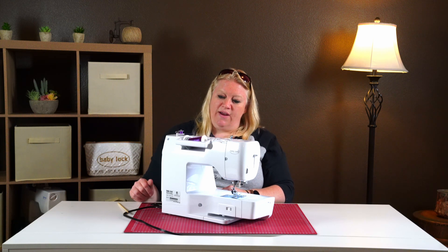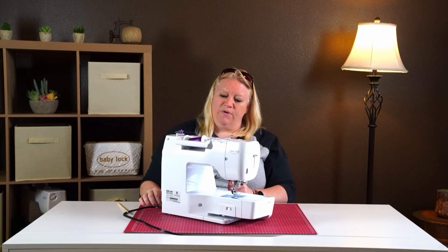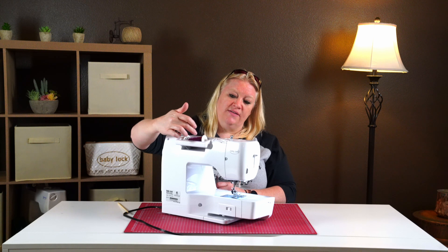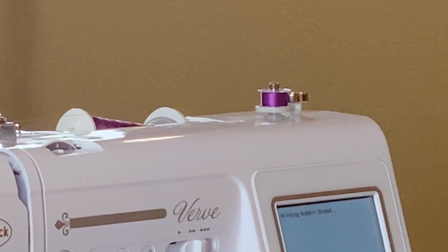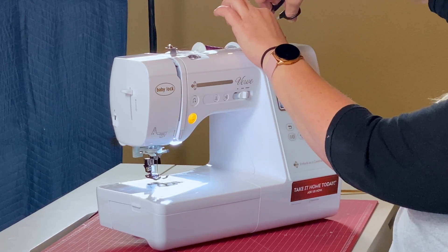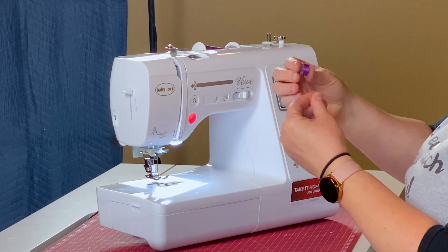Wait for the bobbin to wind and watch that it's doing a nice, tight job. If it's really sloppy, it means you didn't have it wrapped around the disc properly. You should see it going up and down in a nice pattern, and your thread shouldn't be sticking as it comes off the spool. When it's done, it'll start to hesitate and slow down — go ahead and hit stop, cut your thread, and trim any extra. That's all there is to winding a bobbin.